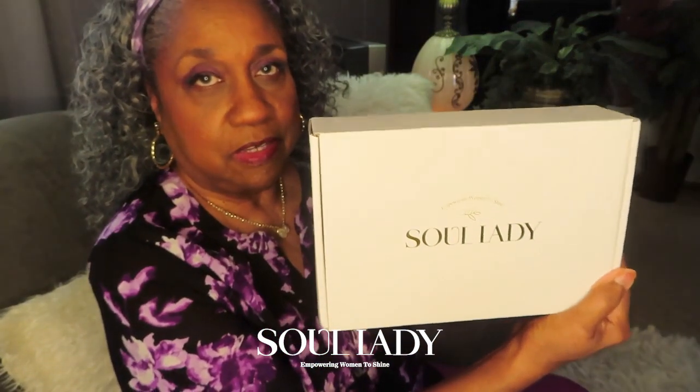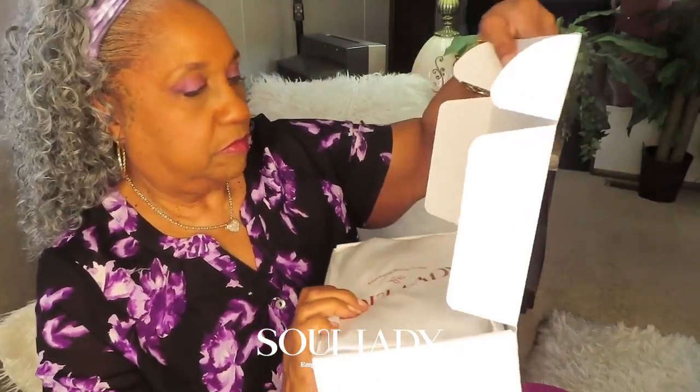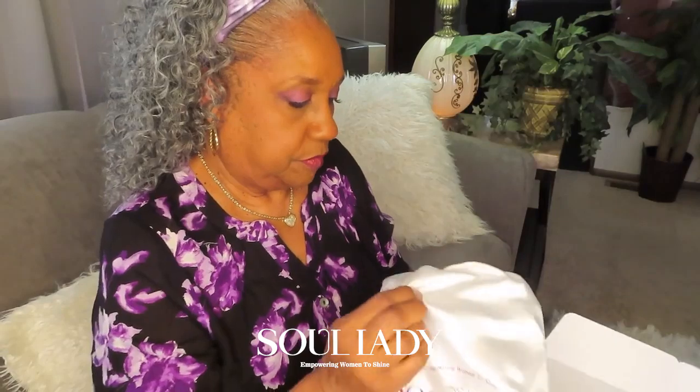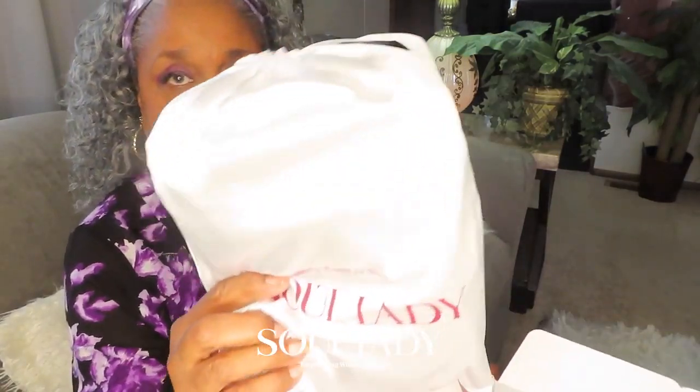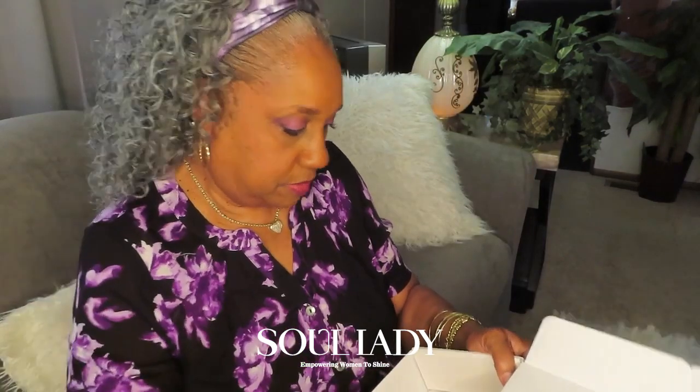Boxed up nicely — that's the other one, y'all can see it now. It comes with a nice satin bag.